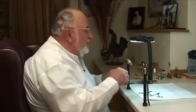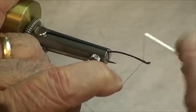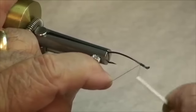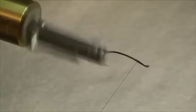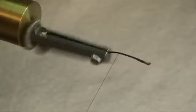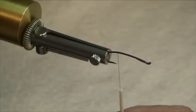We'll start out as we usually do by dressing the hook. Attach our thread up here at the front, a little ways back from the eye. Bind that looped eye down nice and tight. Now let's run our thread down a ways — we're going to run it down just about to the point of the hook.